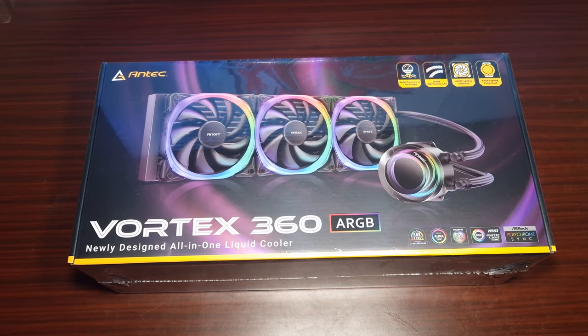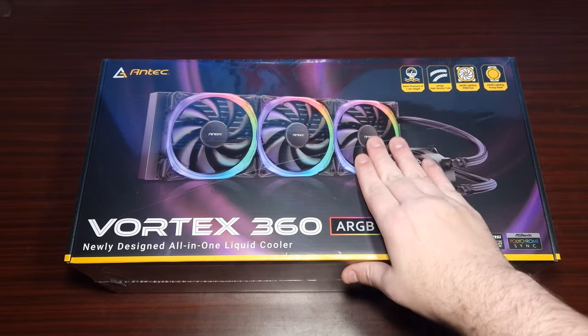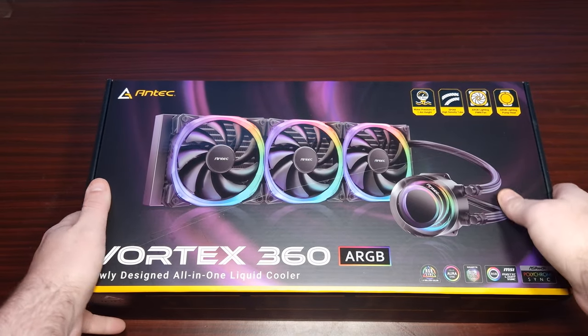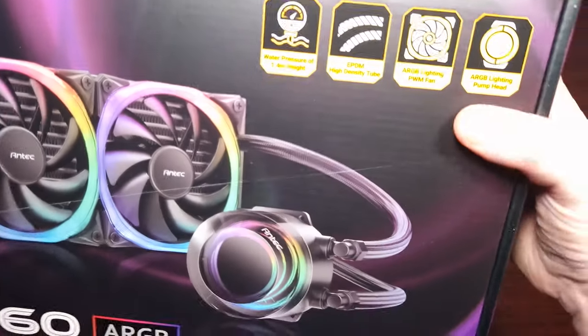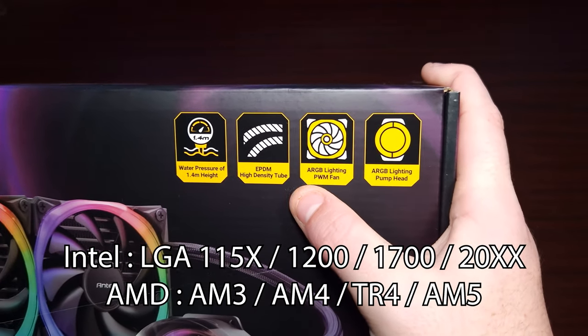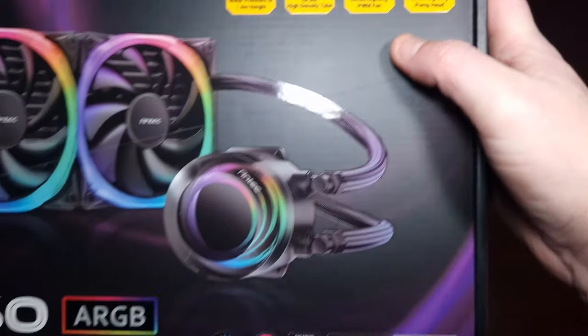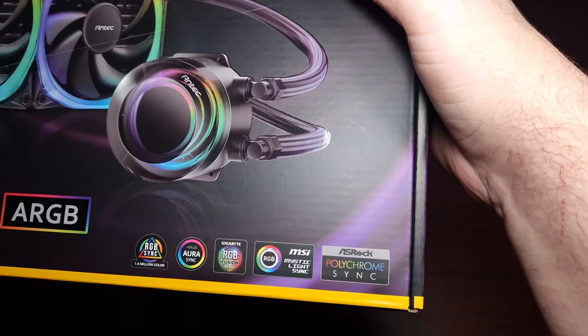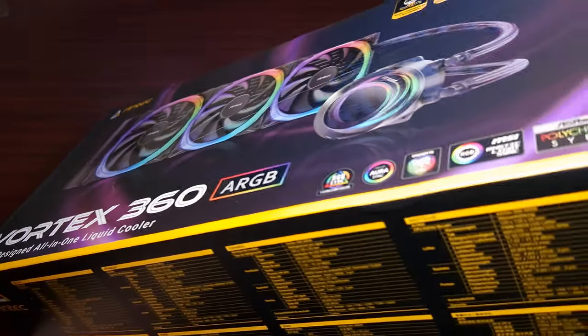So this is the Vortex 360. When it comes to the pump, there's an RGB light in the pump head, and that's what it looks like. That's what it's compatible with in terms of RGB. Now let's open this up.